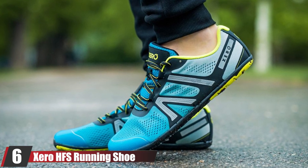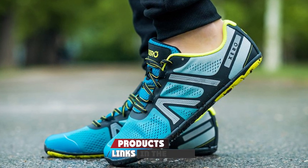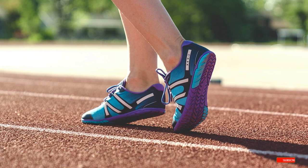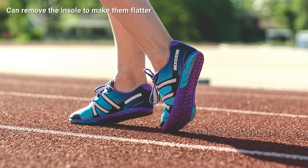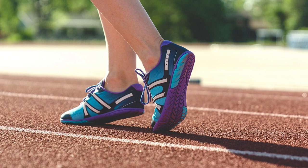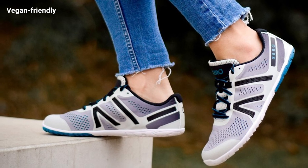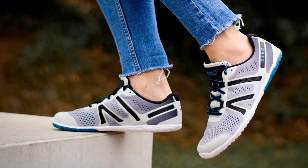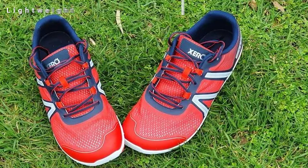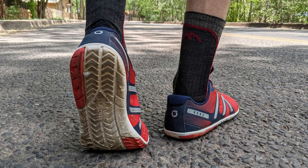The number six position is dominated by the Xero HFS Running Shoe. Although called a running shoe, it's much different from a typical cushioned running sneaker — a men's size nine weighs only 6.9 oz, almost half the weight of a traditional running shoe. These shoes have a wide toe box and are designed to conform to the shape of your foot. They also have a patented feeler sole that allows you to easily get feedback from the ground, making them an excellent barefoot shoe for lifting. The heel drop is 5.5mm — higher than most barefoot shoes — but you can remove the insole if you prefer a flatter sole.